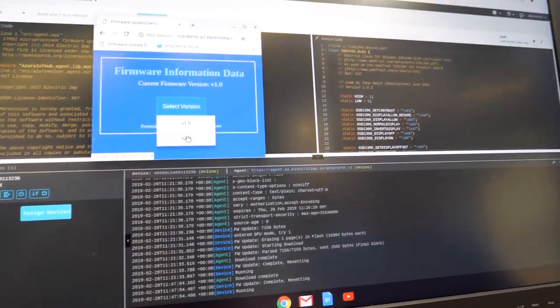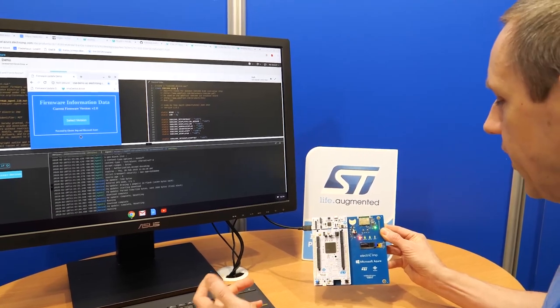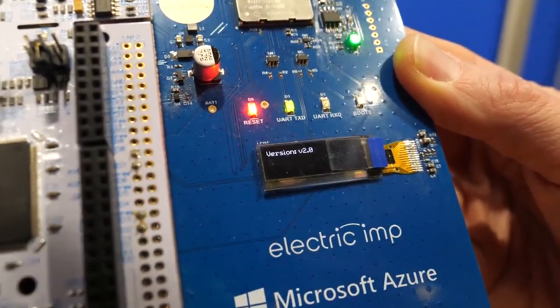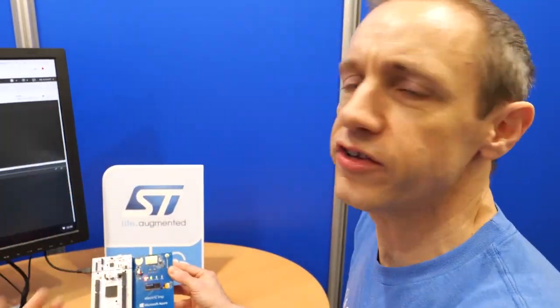Look over here — the device is showing version one. When I change the version, this device is going to fetch a new one from GitHub. It's erasing the flash, downloading the image from GitHub, and it's already reflashed to the device. That's using the DFU mode built in here — we can also do it via SWD. We're using the Electric Imp system to talk to the Azure IoT system, look for changes to the firmware version, pull down the new firmware image from GitHub, chunk it, send it down to the device, and then the device does DFU and updates the MCU.